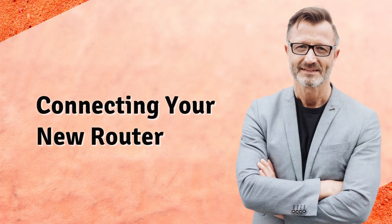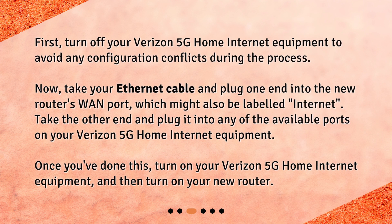Connecting your new router. First, turn off your Verizon 5G home internet equipment to avoid any configuration conflicts during the process. Now, take your ethernet cable and plug one end into the new router's WAN port, which might also be labeled "Internet." Take the other end and plug it into any of the available ports on your Verizon 5G home internet equipment. Once you've done this, turn on your Verizon 5G home internet equipment and then turn on your new router.